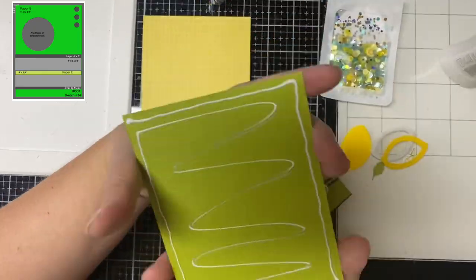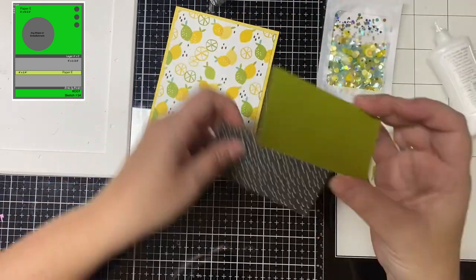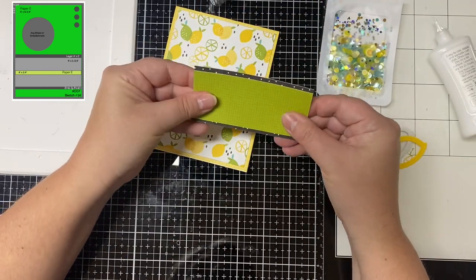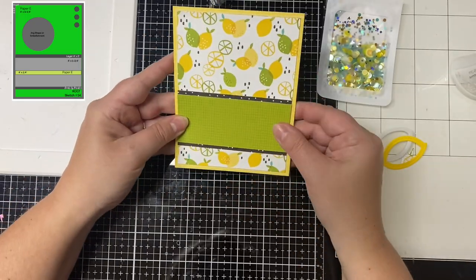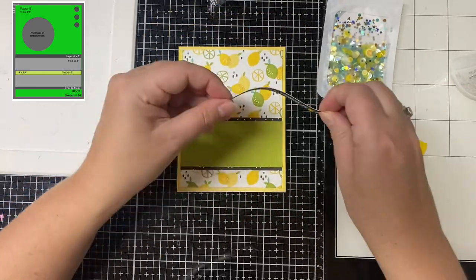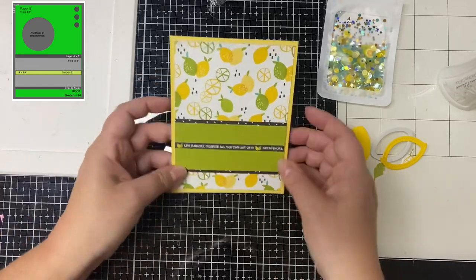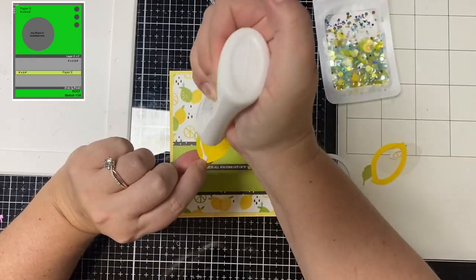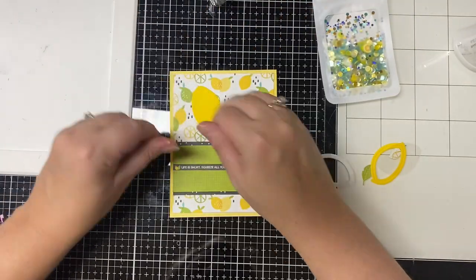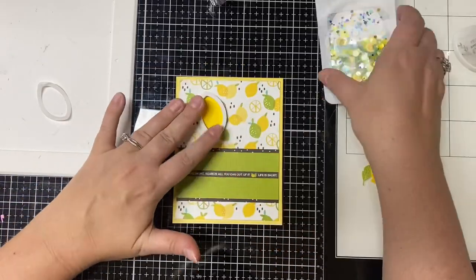And then for the strip in the center that I'm using for my sentiment, I used another one of the sheets from the pattern paper pad that has strips of different fruit designs. And this one says 'life is short, squeeze all you can out of it.' And I just love that saying. Now this is an A2 size card, so that yellow layer will cover the entire front of the card base which measures four and a quarter by five and a half inches. And I've glued down all of the pieces using some Nouveau Deluxe Adhesive.